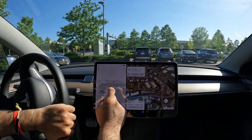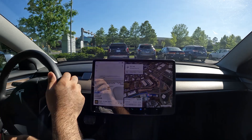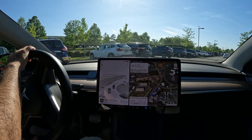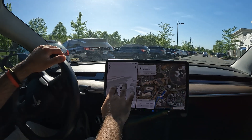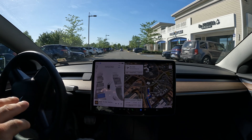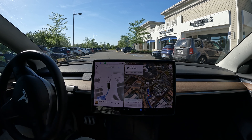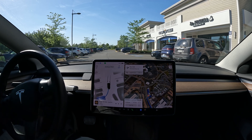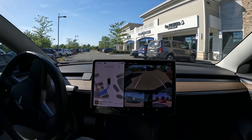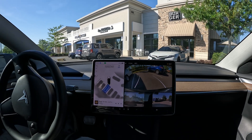Look how it's already selecting spots for me — just phenomenal. We're going to do one more park here. I don't really want to be in the middle of traffic, so let's quickly select this spot, bring the car to a stop, and hit start. There is a car coming up behind me so I don't want to take too long — but here we go, this should be able to just squeeze right in.